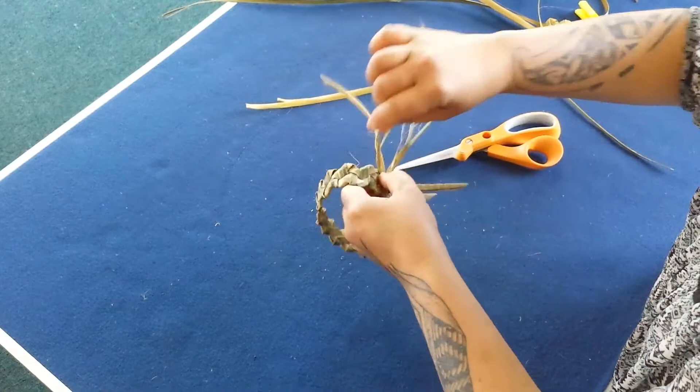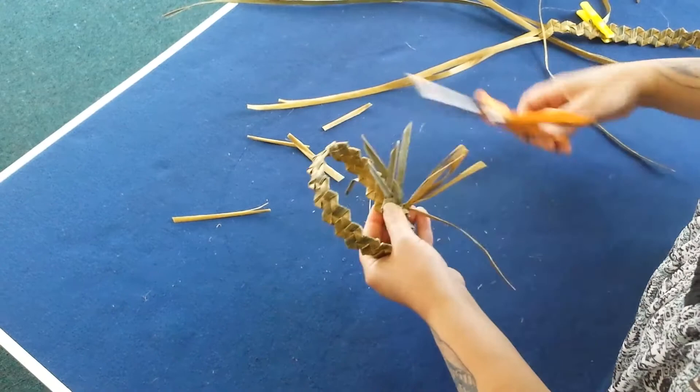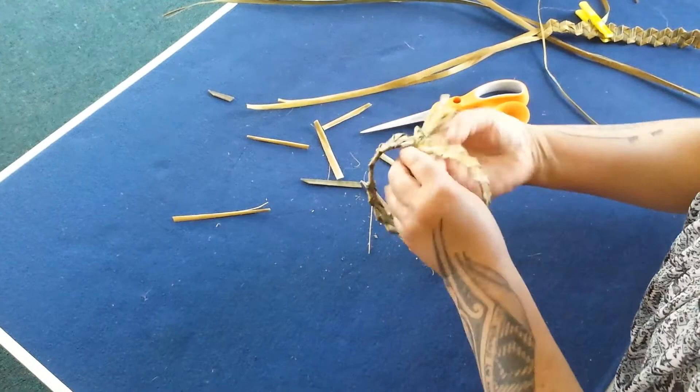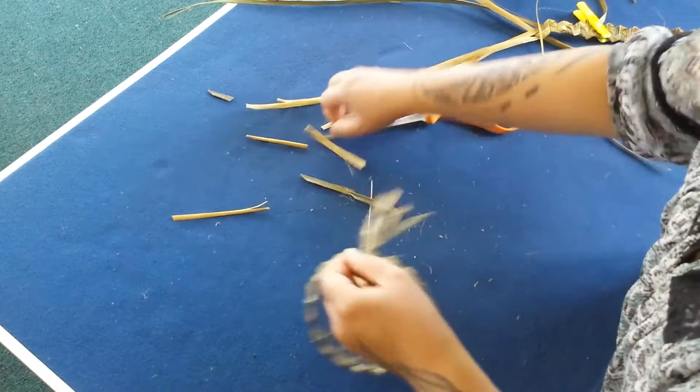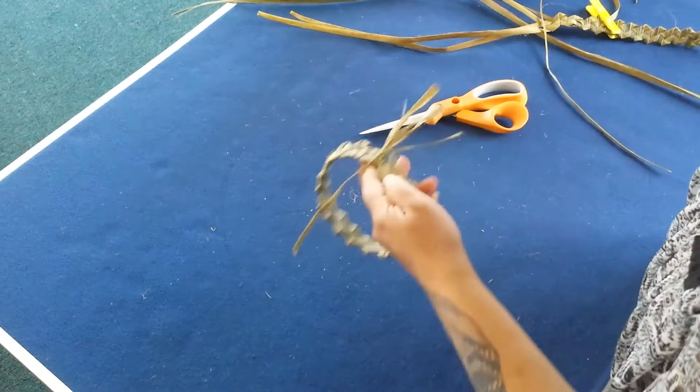What you are trying to achieve is to secure this te pare. Bring these ends up — kids like that too — trim them off, trim off the loose ends on the inside. They'll be quite secure, so give it one more tie. Always work in a neat and thoughtful manner, keep your workspace tidy. And there — that's a te pare big enough to fit one of my daughter's teddy bears perhaps. It's a Whiri Meka Meka used to create a te pare, which is a headband. Kia ora.